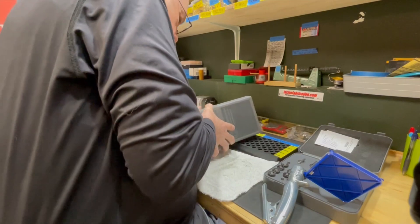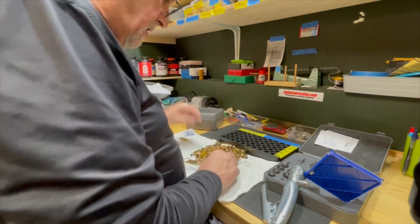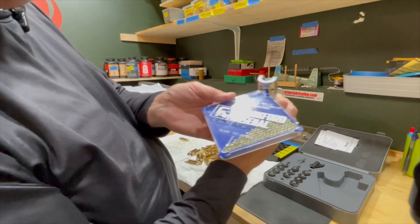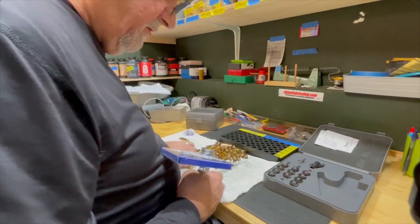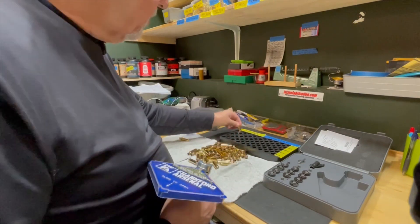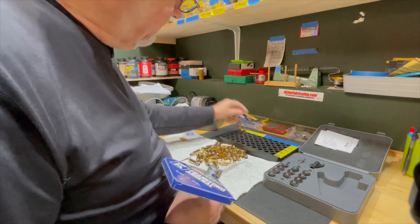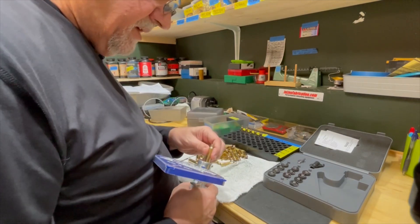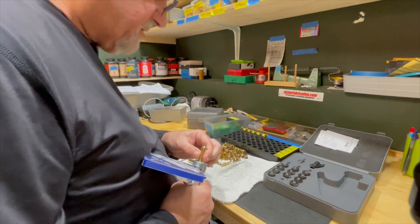Drop it like so. Most of those turn the right way. Now I'll open this little gate right here, and that allows the primers to drop into the feeding tube. I've got 50 of these to do, so you don't have to watch all of this. I'll take care of getting these loaded and then we'll come back and dispense some powder.